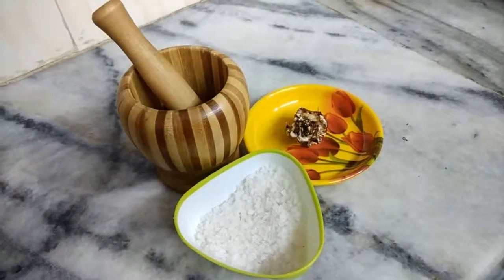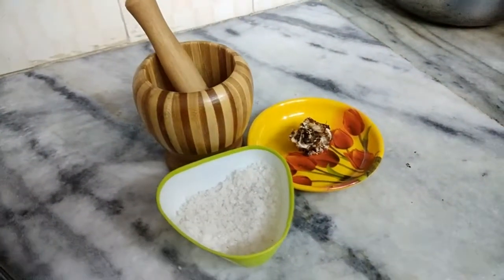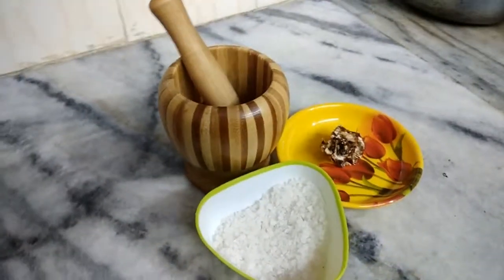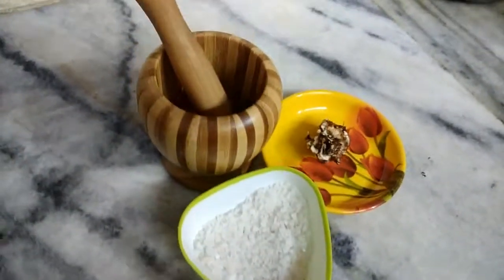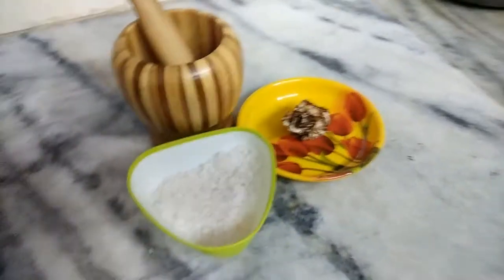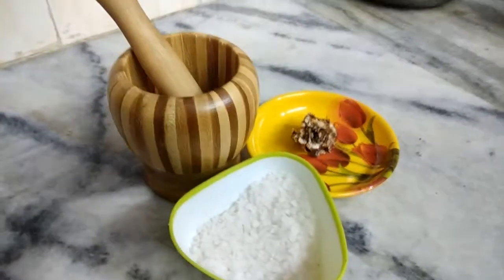Hello friends, welcome to All in One Indian channel. Today I am going to show you how to make tamarind balls at home easily. It is mixed with salt and can be taken at any age. It is very tasty and sour in taste, and can be prepared instantly in five minutes.